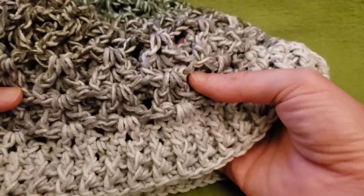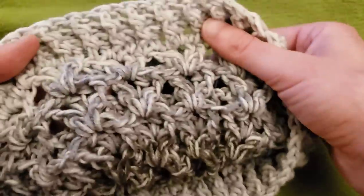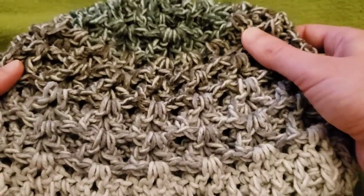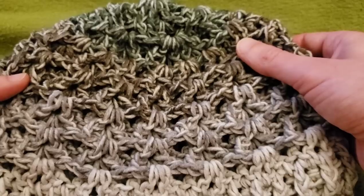I love the texture — it's so squishy. It is also reversible, actually. It's got an awesome texture. It's a little bit tricky initially, but once you get the hang of it, it is really not that bad whatsoever.